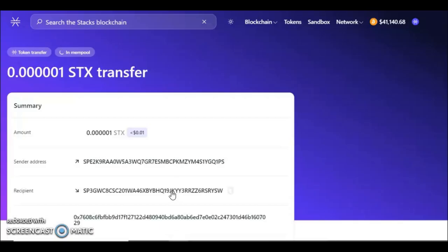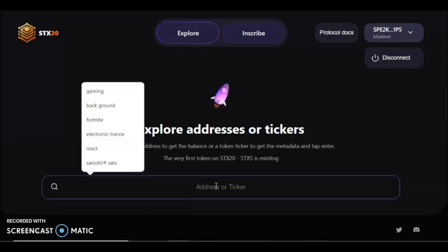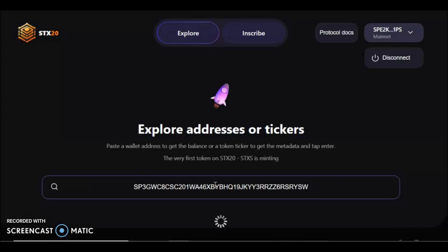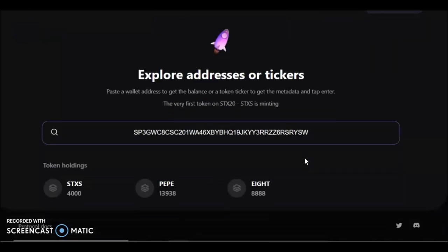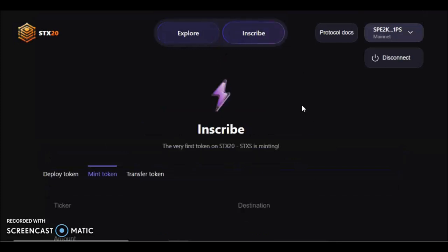Copy the receipt wallet address to your clipboard and go back to the site. Paste your address into the wallet search field, and down below it will show the tokens you've got. In this wallet I have 4,000 STX, 13,000 PEPE, and 8,888 of the '8' token — not bad. It will show all your token holdings confirmed here. That's how you mint one.